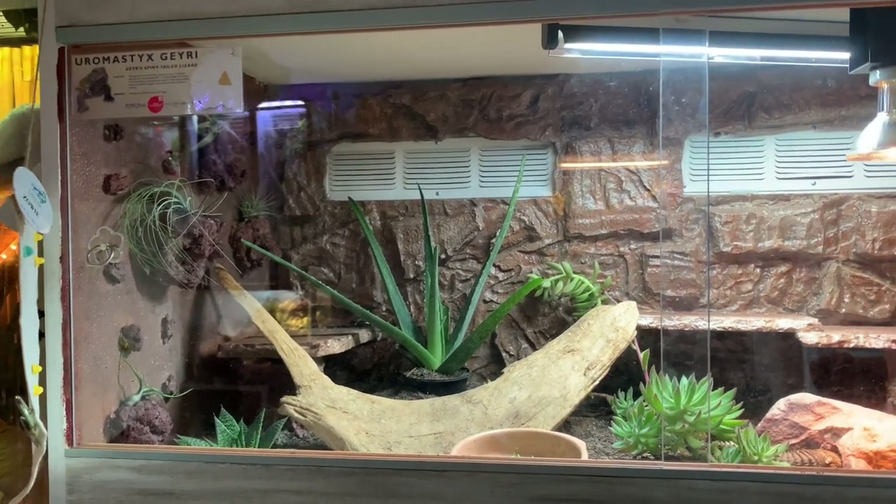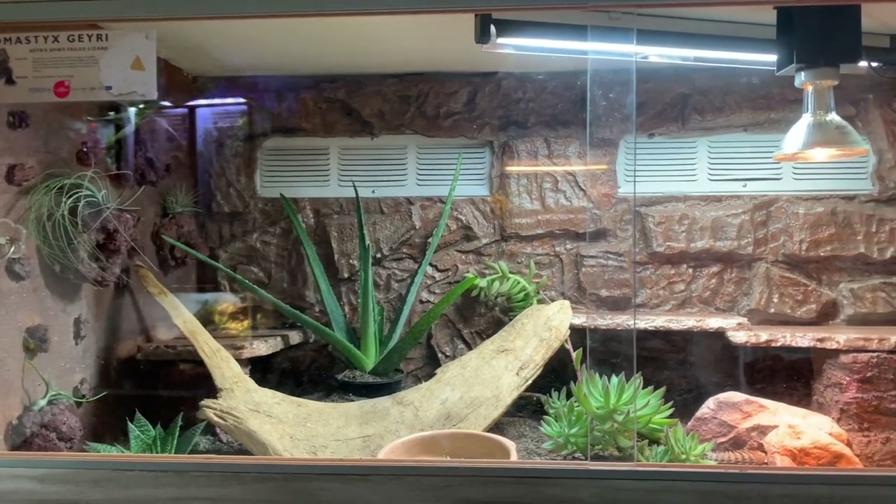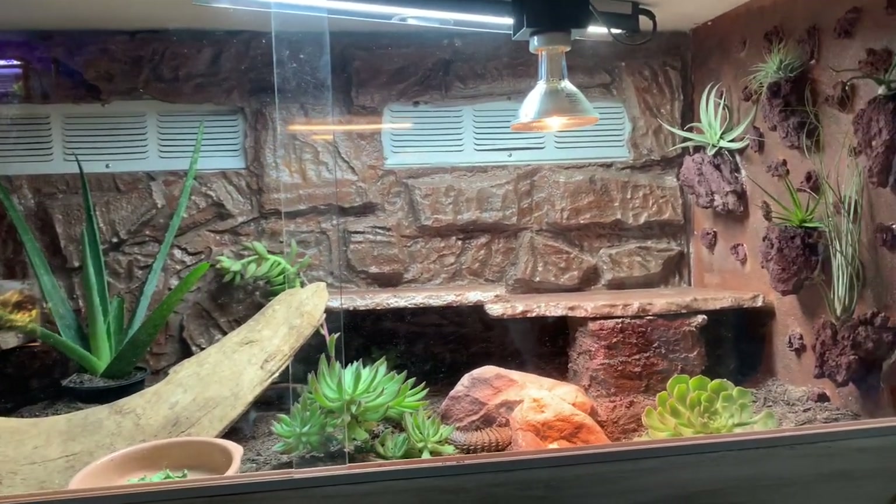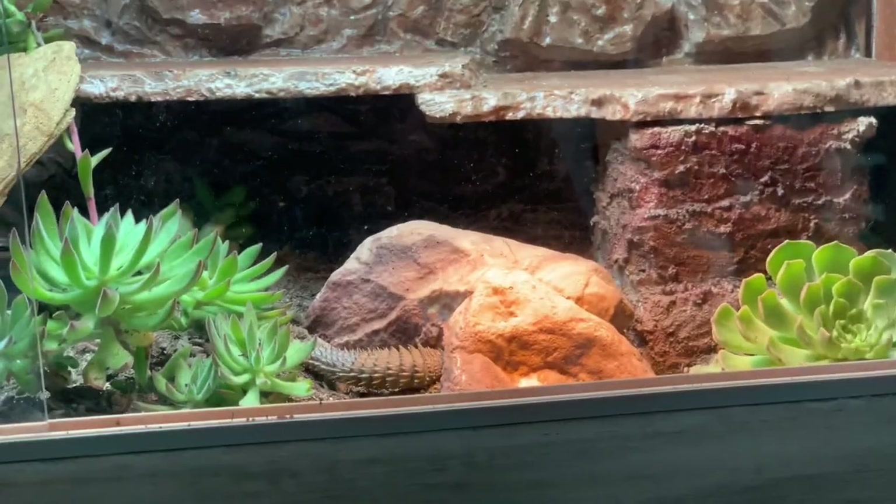Hi guys, welcome back to my channel. My name is Zoe and today I'm going to be showing you how we created this Euromastix enclosure — and there's Talupa!